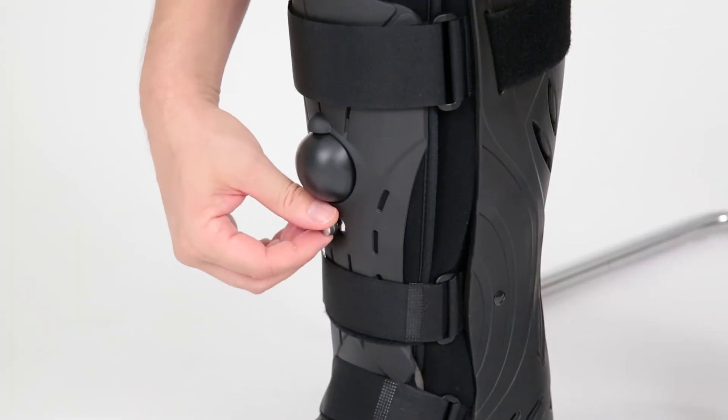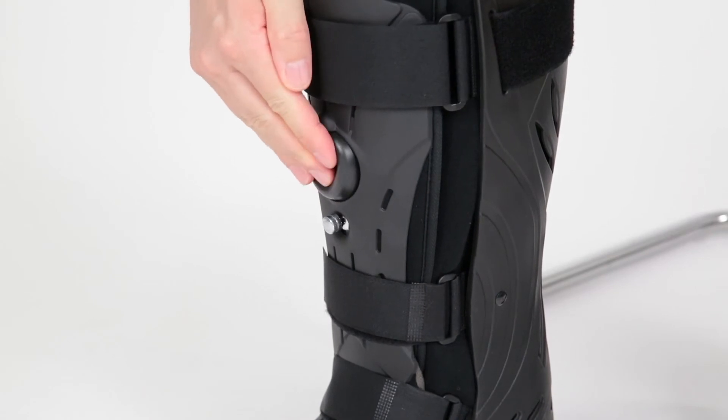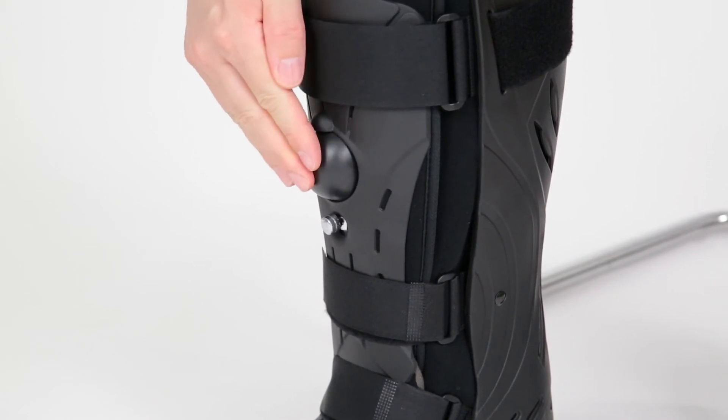Set the air valve to inflate by turning it clockwise, then press the pump to inflate to your desired compression.